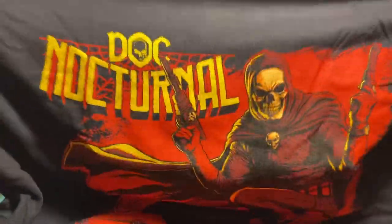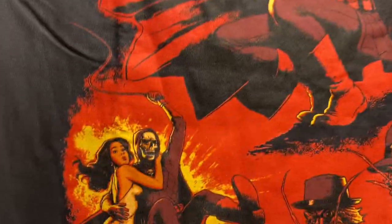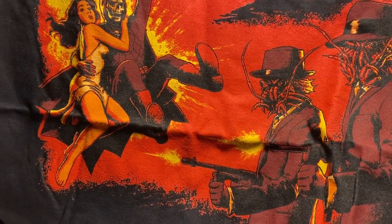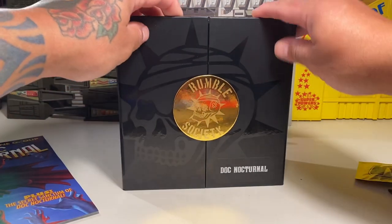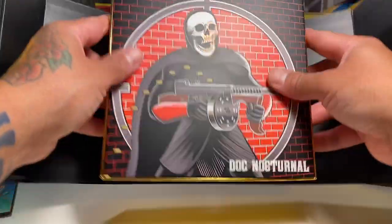I'm a big guy so I ordered an extra extra large on this one, because the Baron Bends shirt I got was extra large but still kind of small. This is rad — got some kind of weird crawfish-looking guy on there, some detective guys, and some gal swinging in the air. Really cool. I can't wait to wear this shirt out in public.